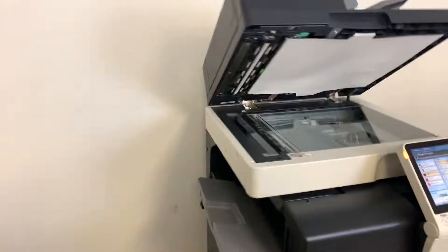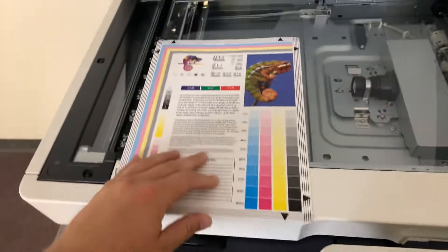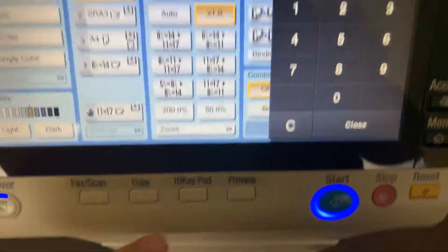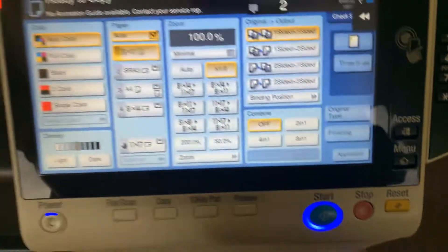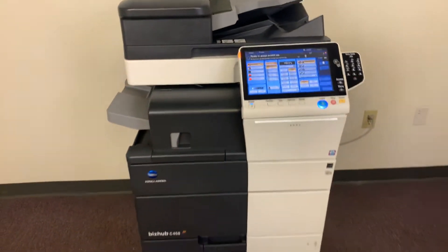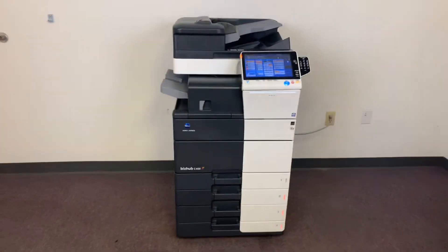Now we will go ahead and run a few test copies. Here's my color copy test chart, and we'll just run two color copies. This machine also has the duplexing feature, allowing it to do double-sided copies and prints.